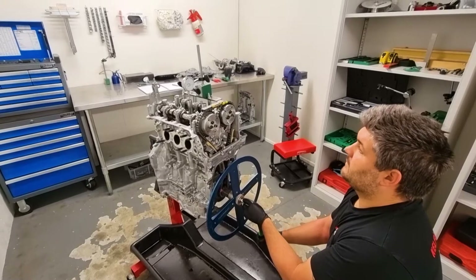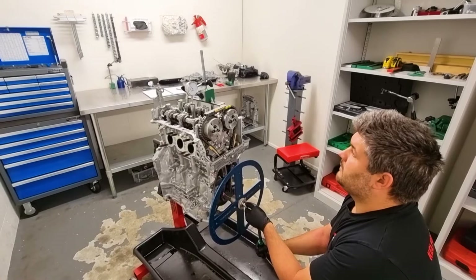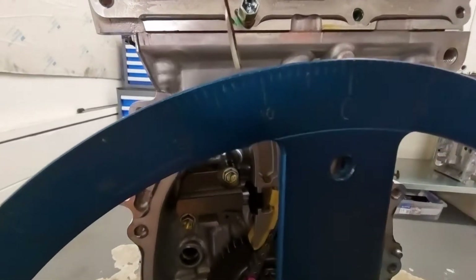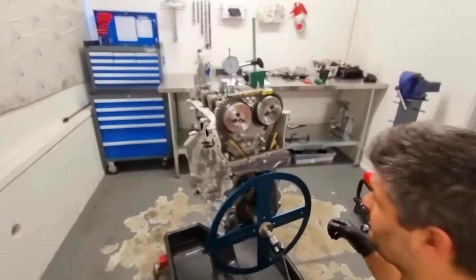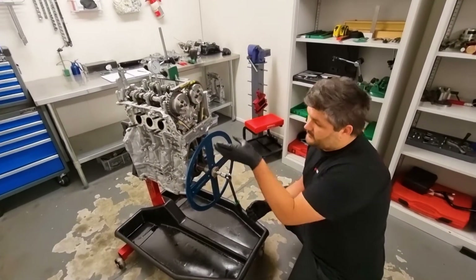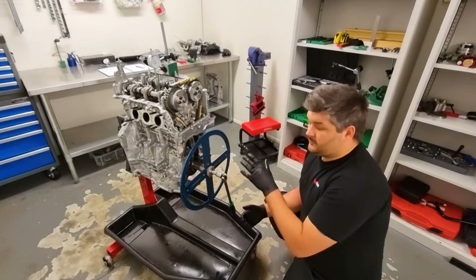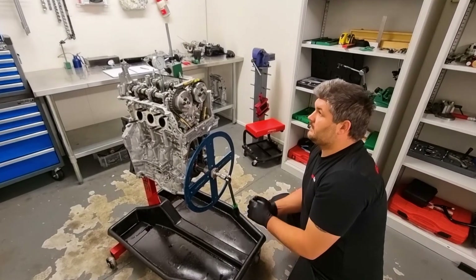We'll come back down the bore — 50 thou down the bore — and look at that: 12 degrees. So we know our degree wheel is perfect. And this engine, with the offset bore and a really long rod, is giving us at least two to three degrees dwell at TDC. So we know our degree wheel is set up perfectly.